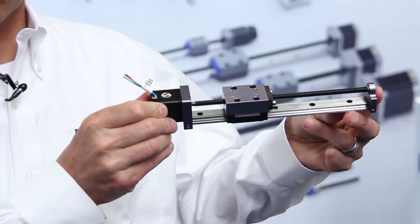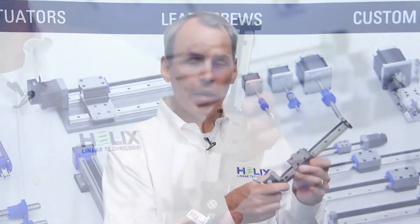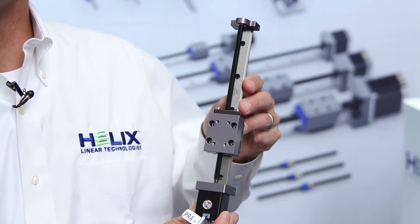This is our profile rail linear actuator. It's a stripped down version of a linear actuator that incorporates a lead screw, our carriage plate, a stepper motor actuator, and the profile rail for guidance. We're manufacturing these in NEMA 8, 11, 14, 17, and 23, and our max length travel is 48 inches.